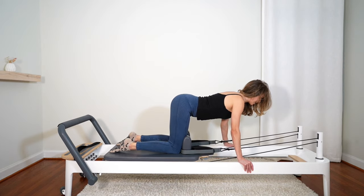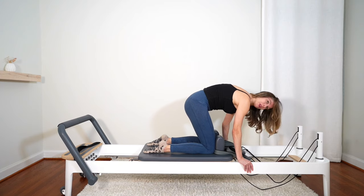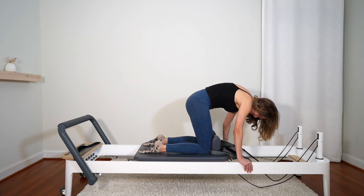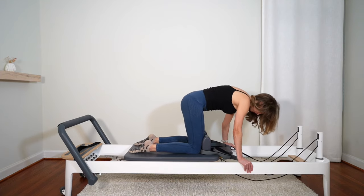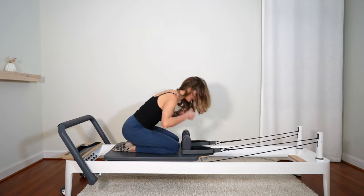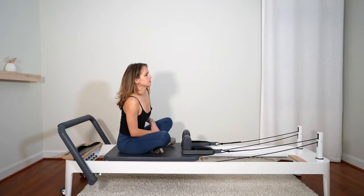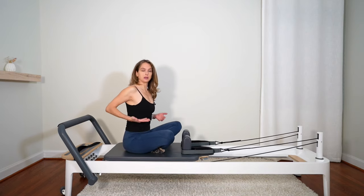Good work. You can sit down on your heels. Let's stay facing this way — sit cross-legged. If sitting cross-legged is not comfortable, you can grab a wedge or a rolled-up towel and place it underneath your butt to have your hips lifted a little bit higher.